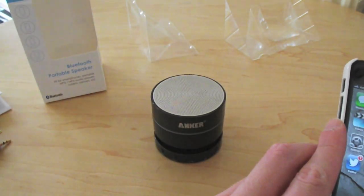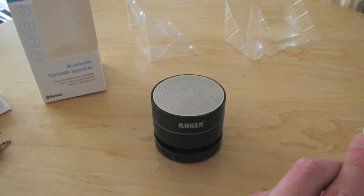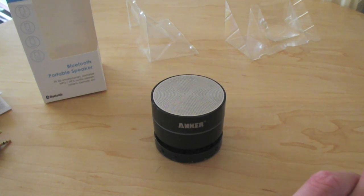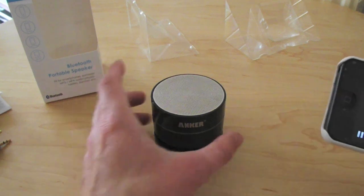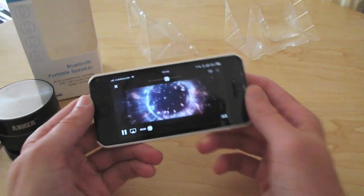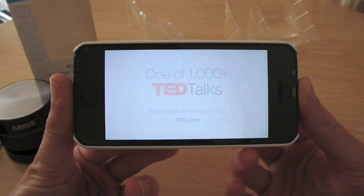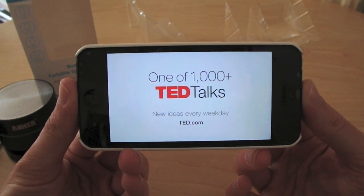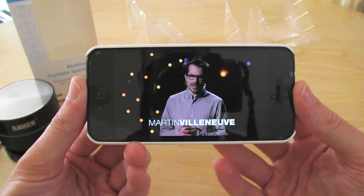You can also use it for things like video — let's try a TED video. It's useful if you're out and about, particularly if you're watching a movie on your iPad and you want a bit more speaker volume, whether in your bedroom or a hotel room. And it syncs nice and well too.